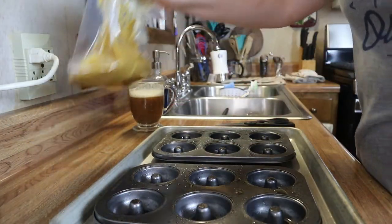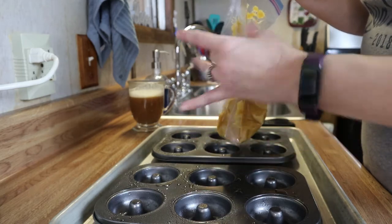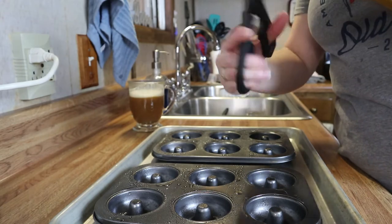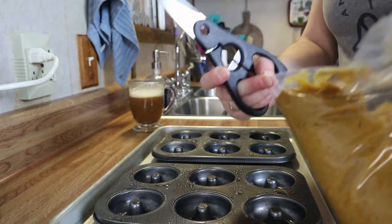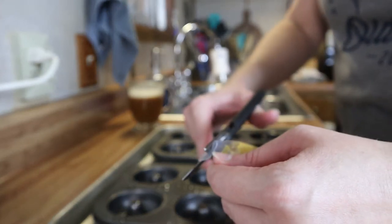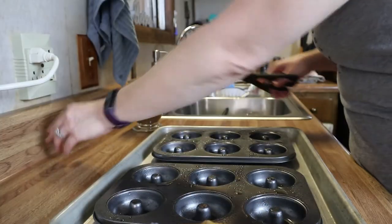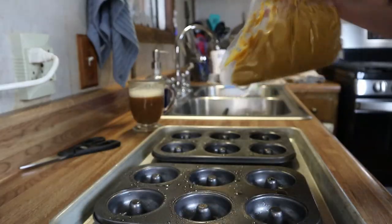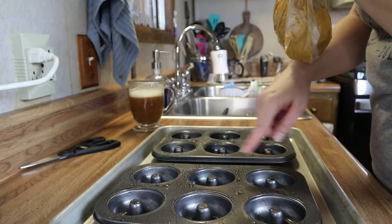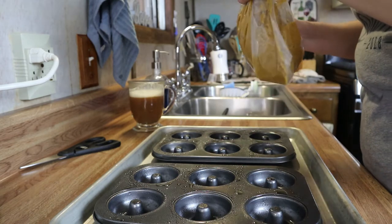I just put the batter in a zip-lock bag and released all of the air from the bag. All I'm going to do now is just snip off one corner — doesn't have to be too big, just big enough for the batter to come out. Now I'm going to take my batter and squeeze it into each cavity about just a little less than three-quarters full, and we'll get these in the oven.